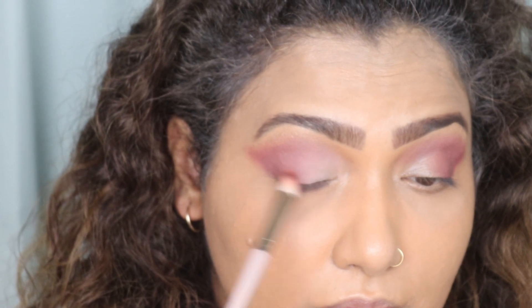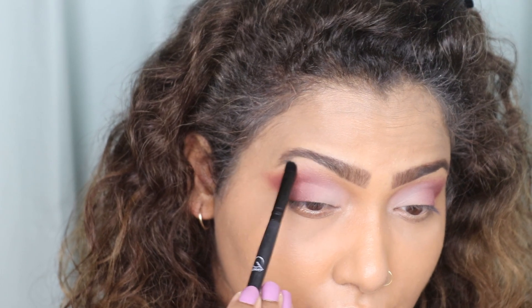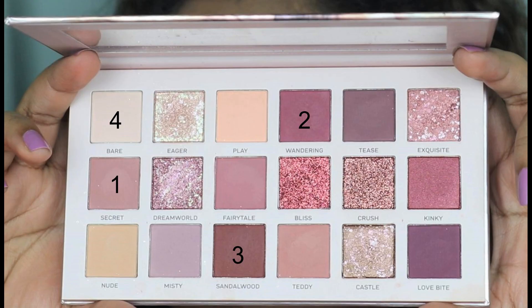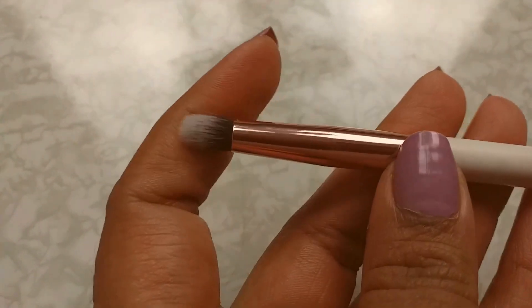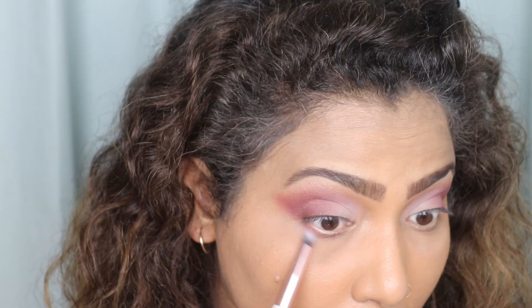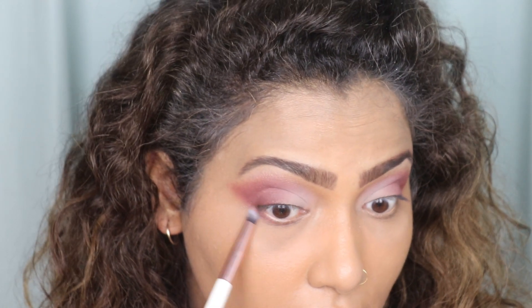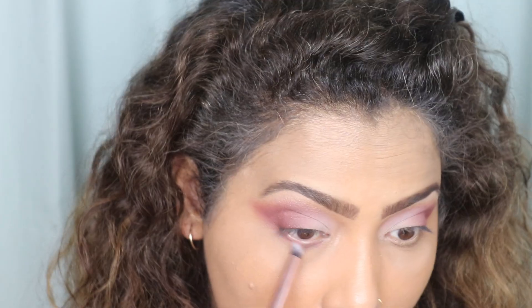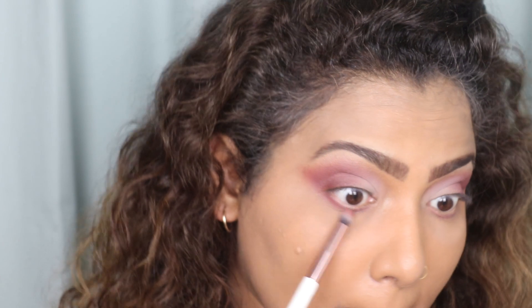I'm also taking the Bare shade and applying it under my brow bone. Then I'm going to take all of the shades in the same order and apply them with a small petite blending brush onto my lower lash line — in the same order I used while applying on my upper lid. The Bare shade I'm going to apply on the inner side of the lower lash line as well.